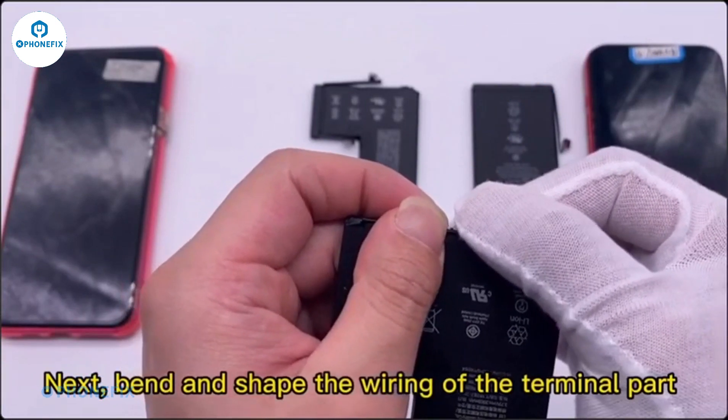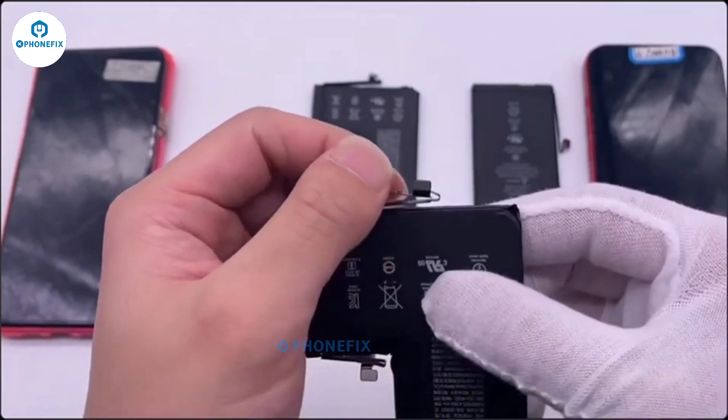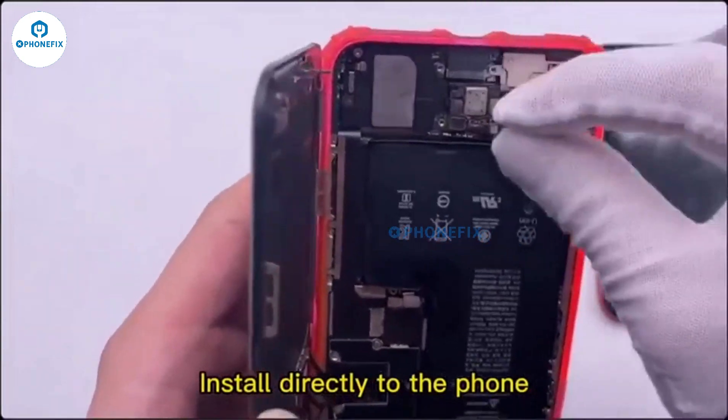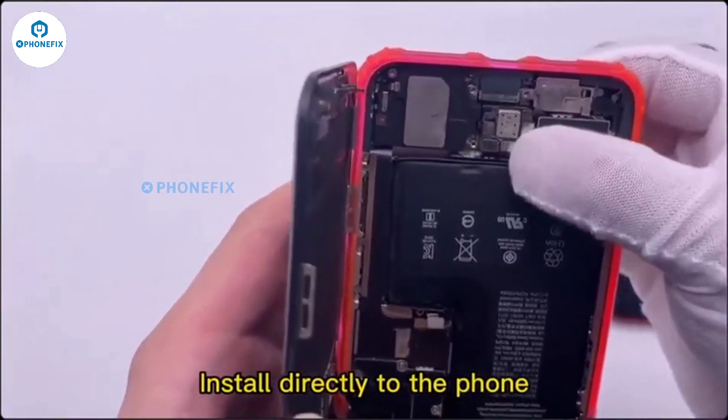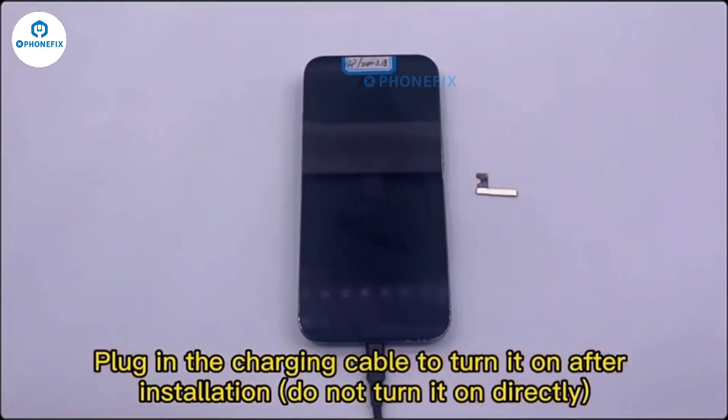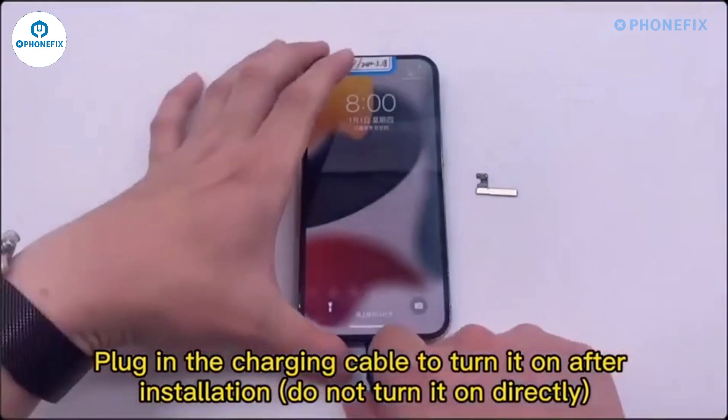Bend and shift the wiring of the terminal part, then install directly to the phone. Plug in the charging cable to turn it on after installation — do not turn it on directly.